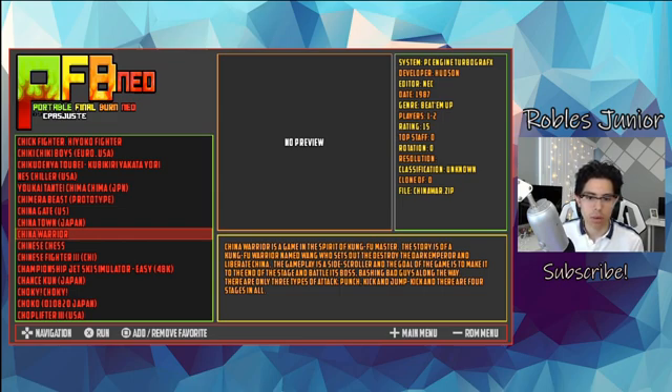Let's move on to the other emulators. We have Vice Vita for C64, an Amiga emulator, and the ZX Vita emulator — these are more of those old-school retro computer OG gaming systems. And we have ScummVM. I'm not very familiar with those at all.